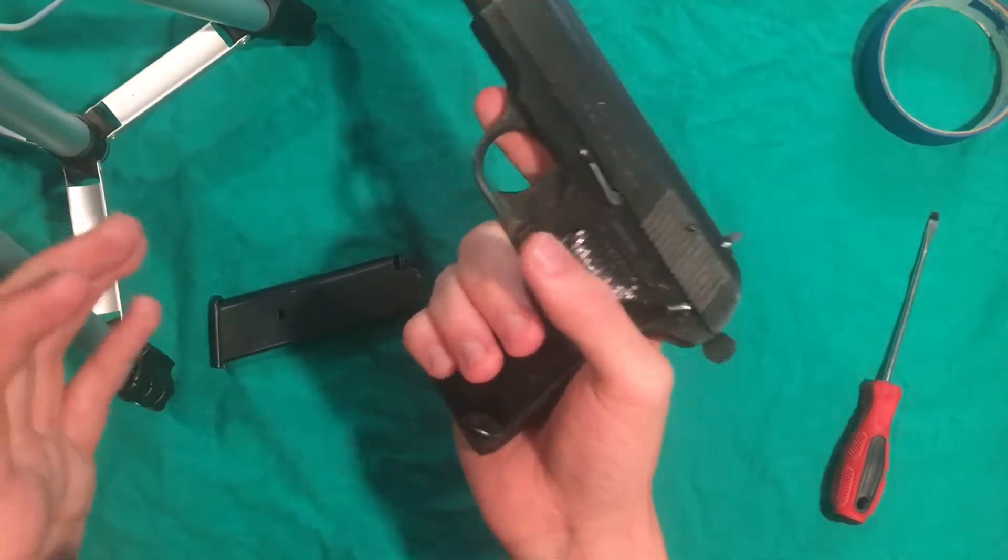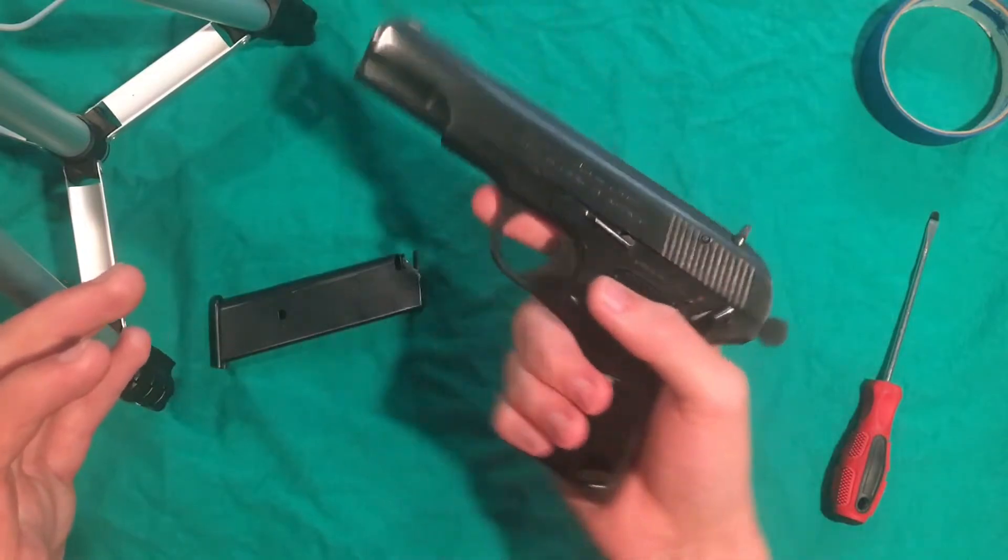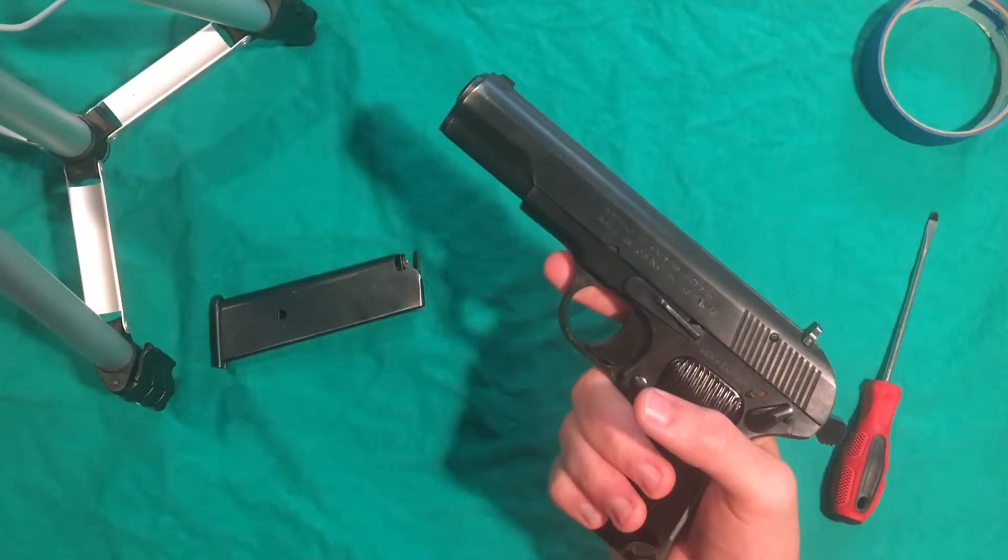It is an aftermarket part — they made it for import reasons — it was not on the original Tokarev. So let's get into it.